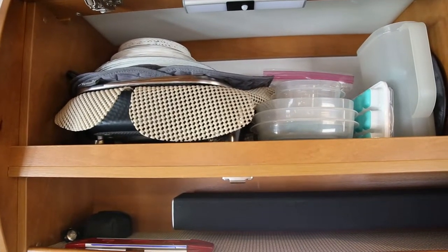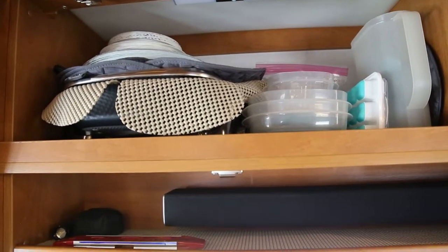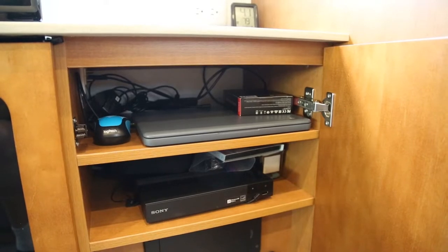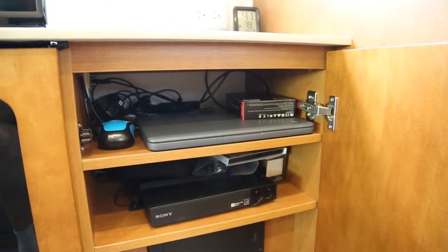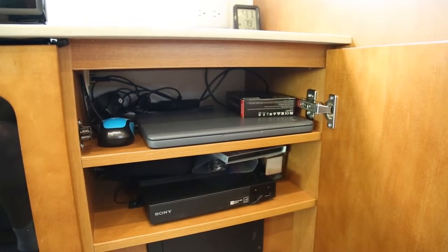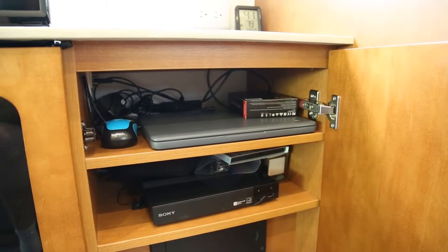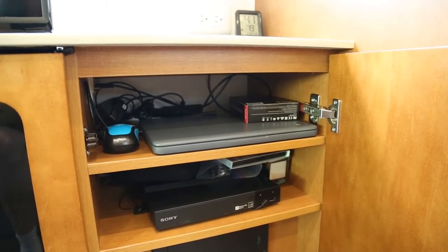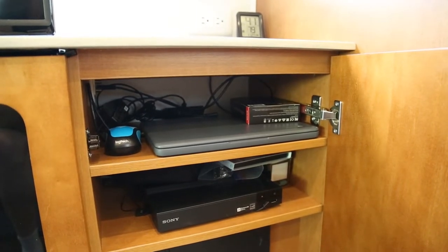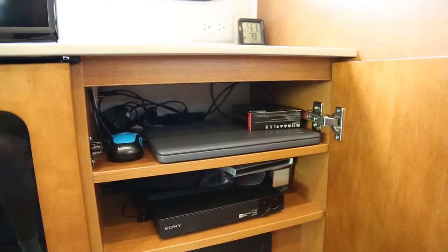Down below, we keep a flashlight and a level for verifying our auto-leveling system. The cabinet to the right of the TV is used primarily for electrical devices — we have an Amazon Fire Stick, a Google Chromebook with an assortment of movies that we've digitized from our DVD collection, as well as our DVDs for when we have no access to internet or when internet is very costly.